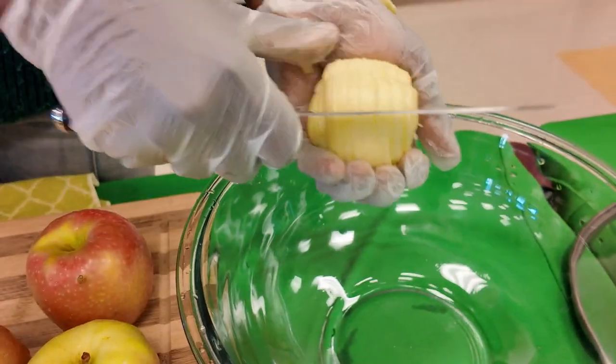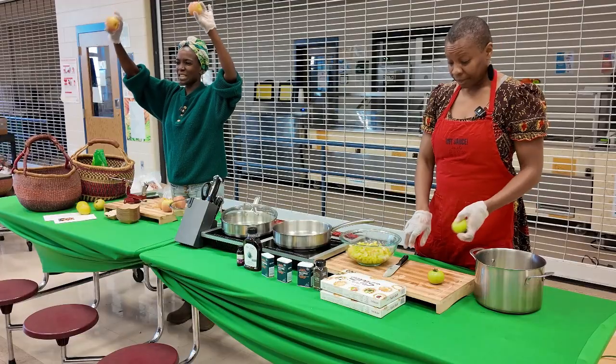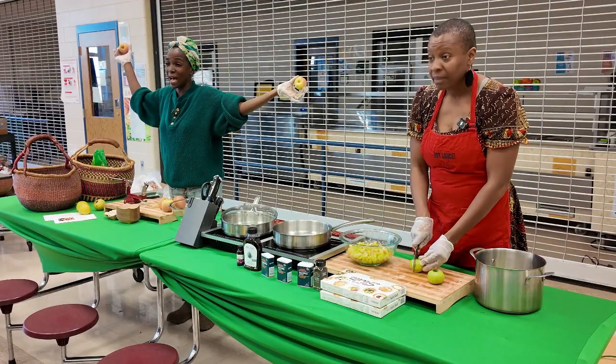I am peeling the apples and getting them ready to put in this green tomato apple tart. Have you guys ever heard of green tomatoes like pie?